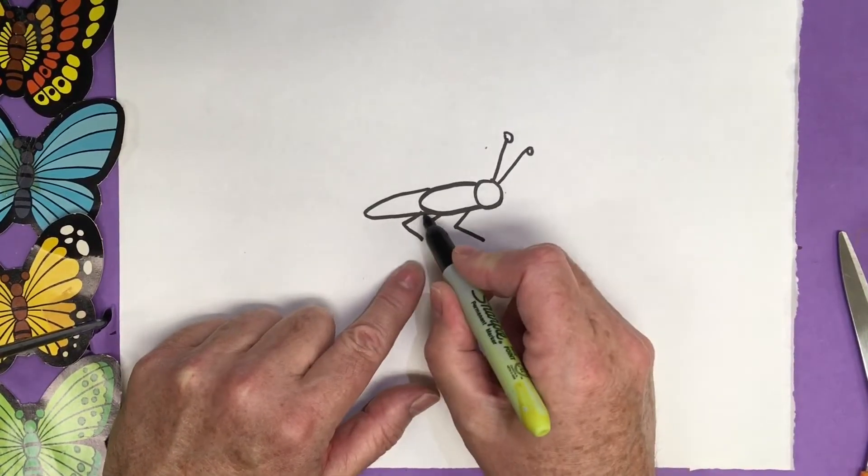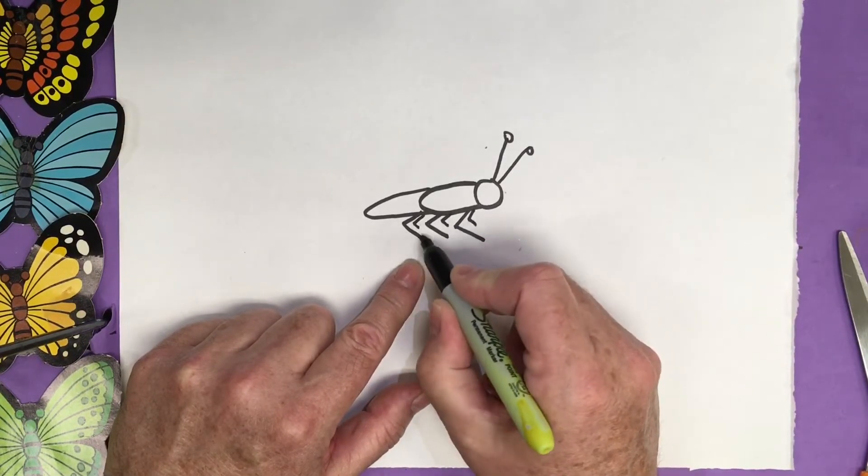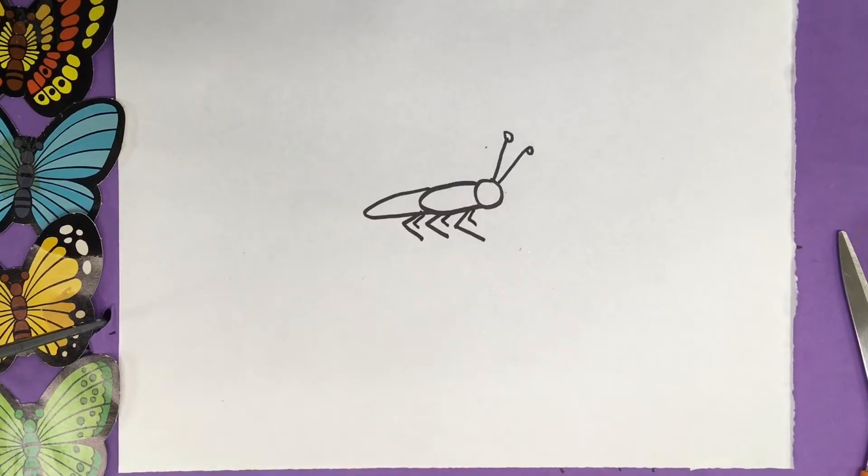Unless you want to make them really small — we could do really small ones. It's almost like a sideways letter L. If you want to stick three back legs in that way, we have six legs on our insect.